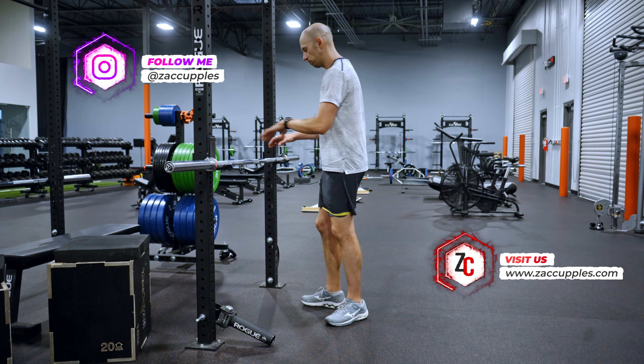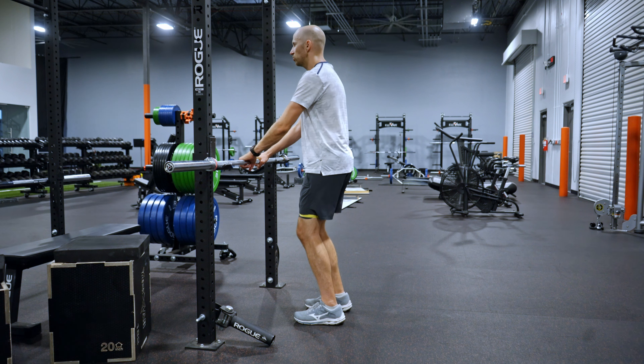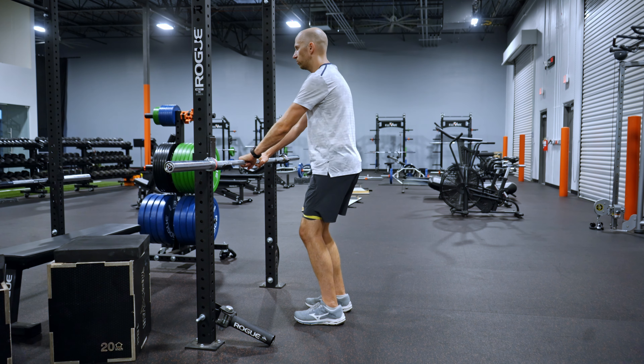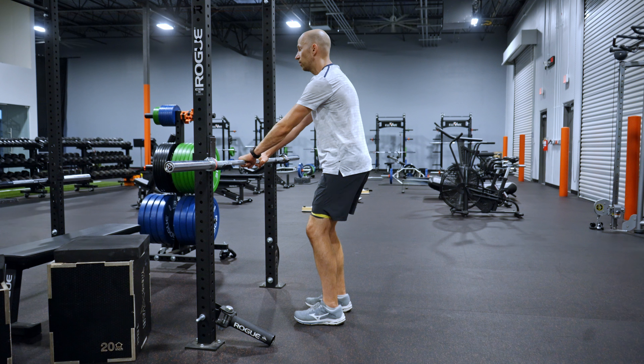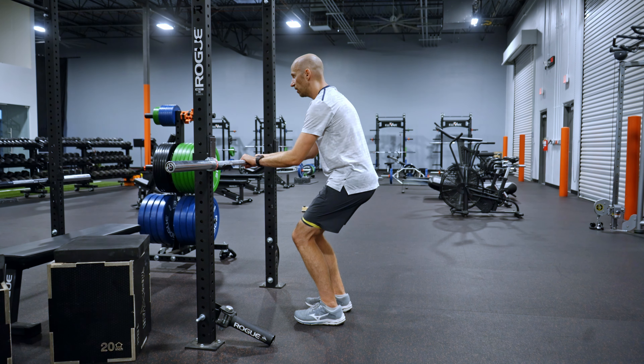So to recap: grab the bar or the sink. Unlock the knees. Exhale, reach — very subtle tuck. Drop down. From here, keeping the knees fixed: inhale, outside heels. Exhale, inside heels.